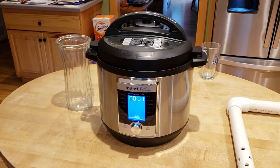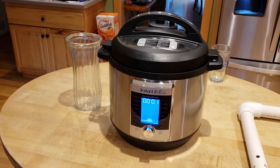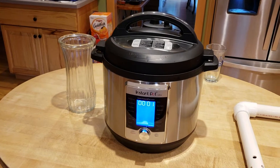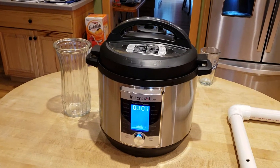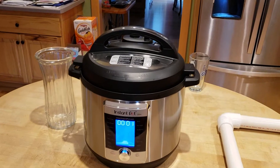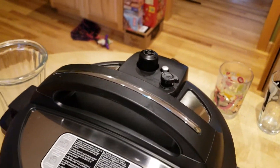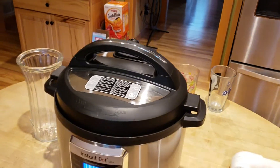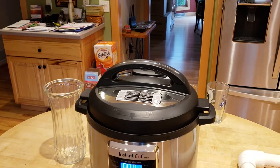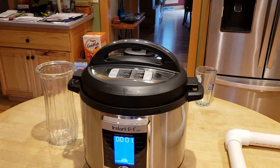Greetings Instapot people. I just got my Instapot, tried it out yesterday for the first time, made some mac and cheese and it came out great. The only thing that took me by surprise is that when I hit the quick release valve, the spray went practically everywhere in my kitchen, and with the mac and cheese it was a little mushy spray as well, unlike just water.